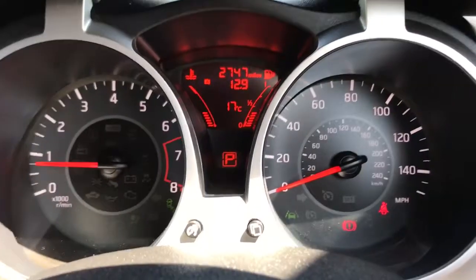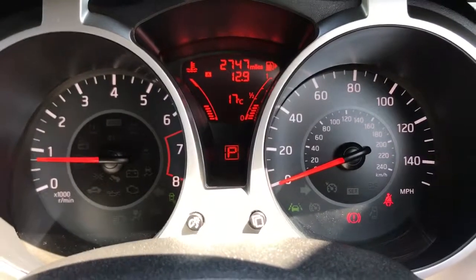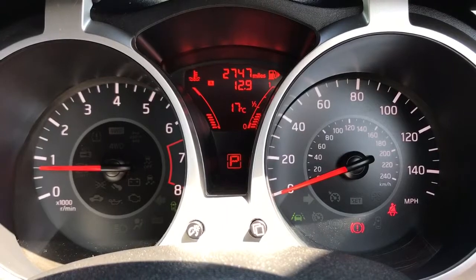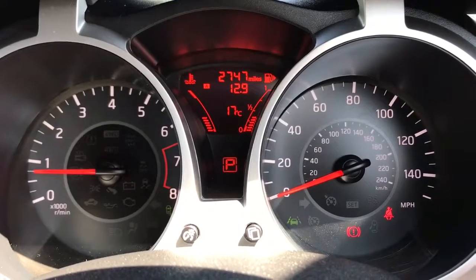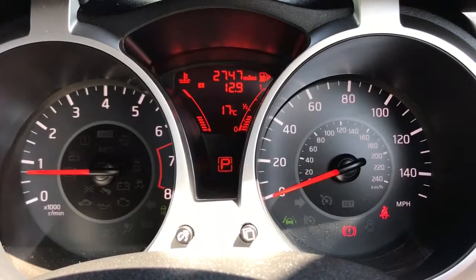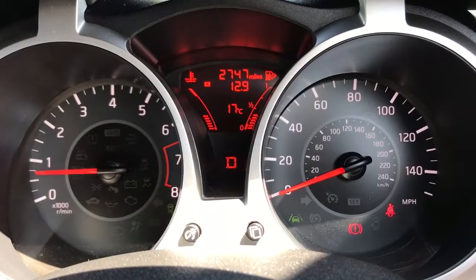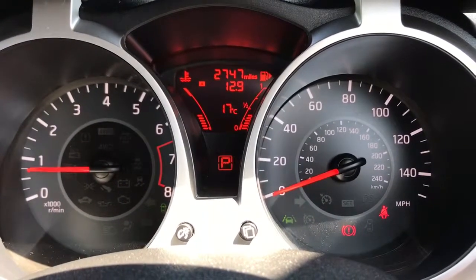Now inside the car, we're going to start with the dials. On the left hand side we have the rev counter and on the right hand side the speedometer. In the middle the total miles for this car are 2,747 — so very low mileage. Also in the middle we have the fuel gauge, coolant and temperature gauge, and the P in the square shows what gear the car is currently in. For example, if I put it into drive that's replaced with D, then neutral, reverse and park.